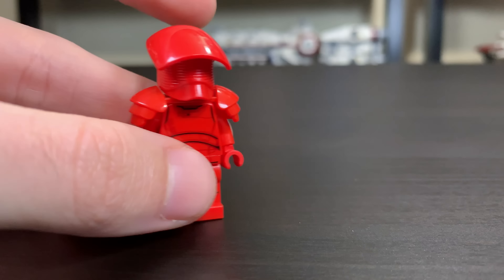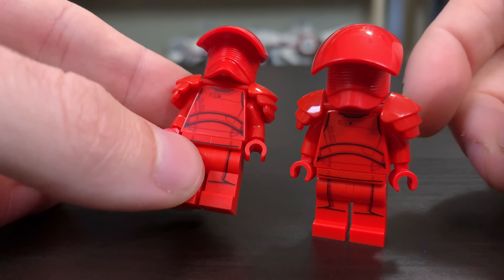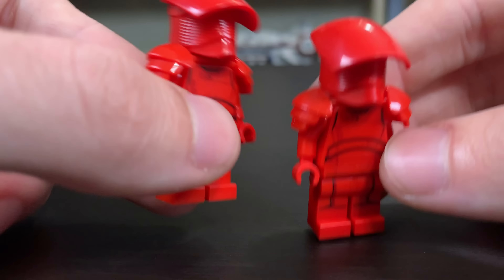Two of the figures that are the same here are these two Praetorian Guards. They have this helmet design, which is a decent helmet design — basically like a big umbrella on top of their helmet. I kind of like it; I think it looks pretty cool. It's new for 2019.